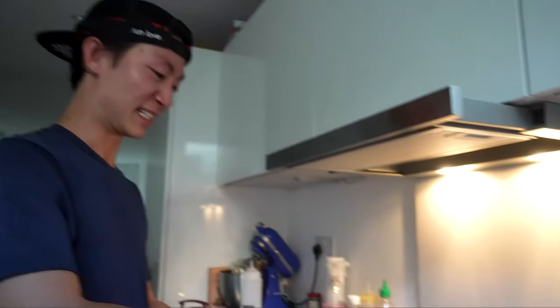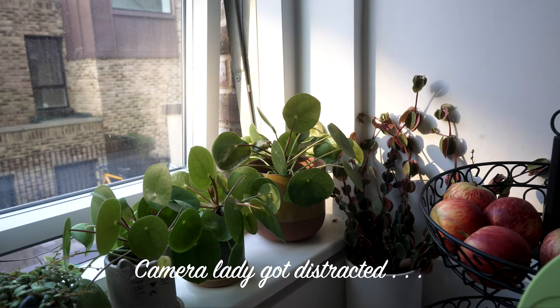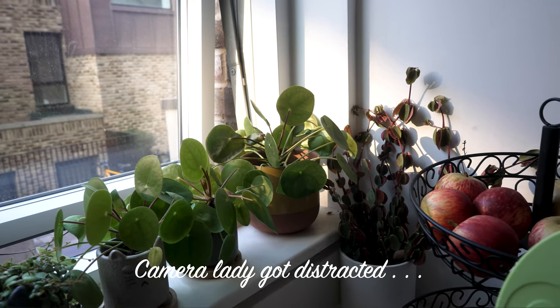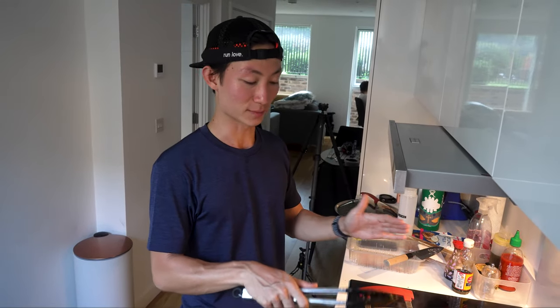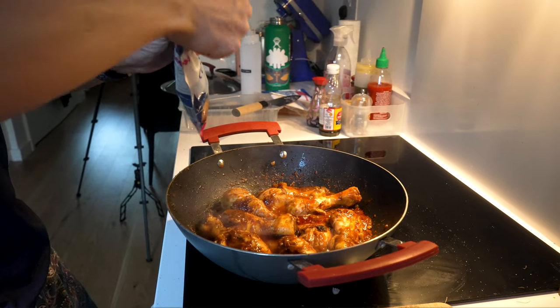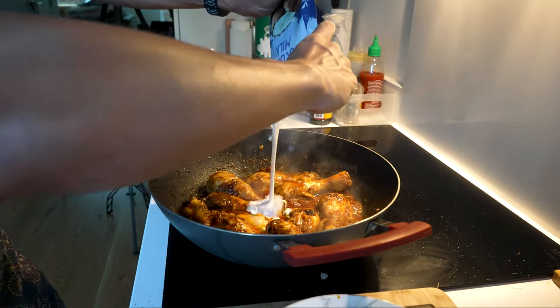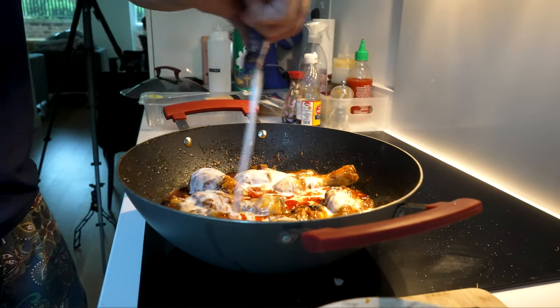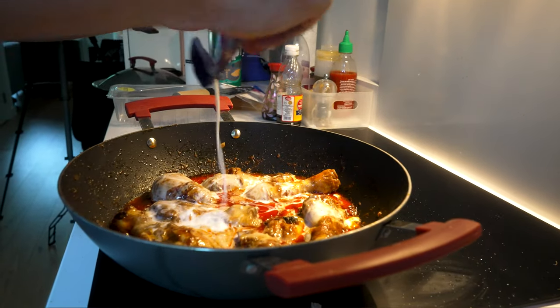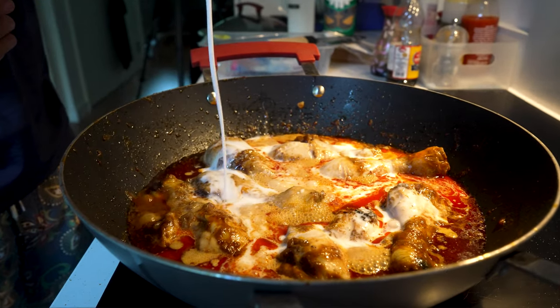Smells so good, but so spicy. You want to get the chicken cooked to about three-quarters of the way through, and once you've done that, you can add in your coconut milk — normally about two tins worth. If you can find Thai coconut milk or authentic Thai ones, even better.